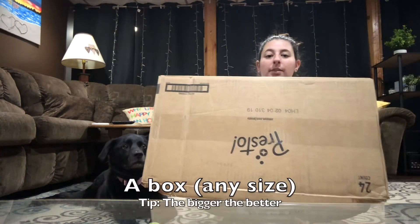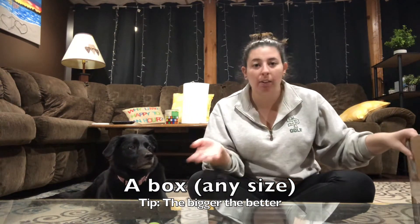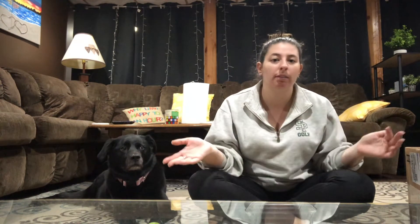I want to share with you today how you can make a really fun golf game at home. This would be for putting. The supplies you'll need to make this is a box — any size would work. The bigger the better, but whatever size could work as well.